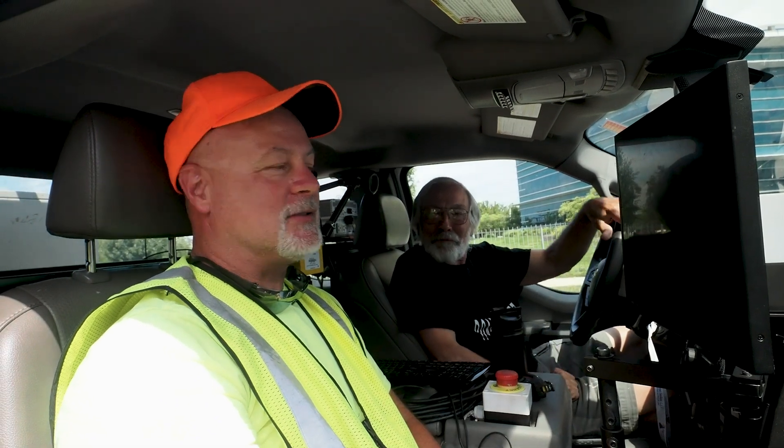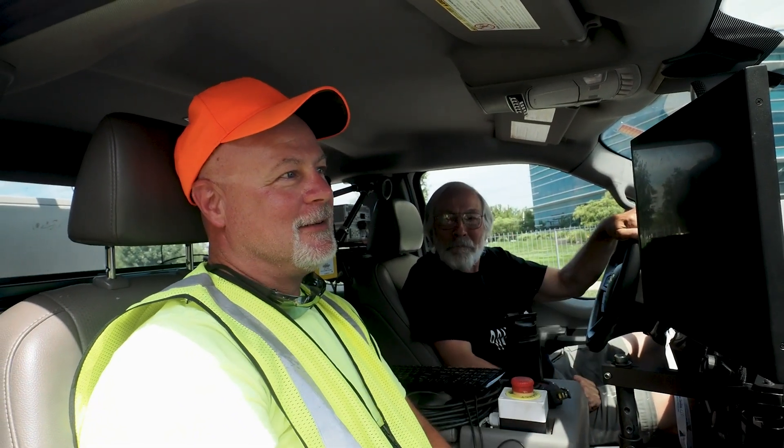I'm Rick, I've been with the city for nine years. I've been in the road business for probably about 25 years.